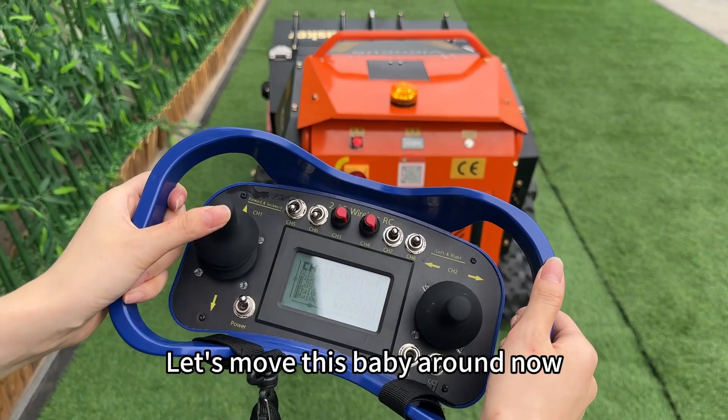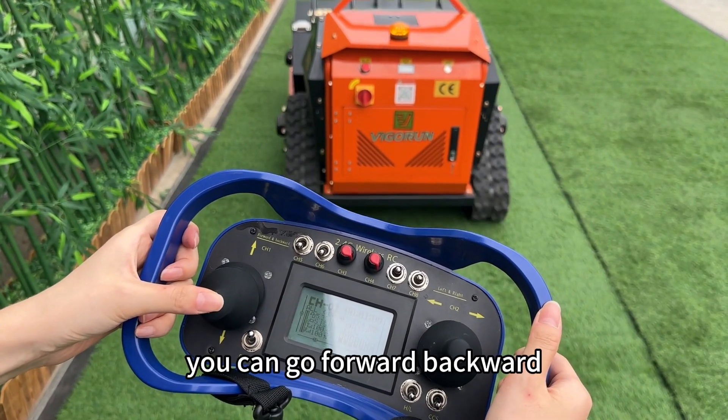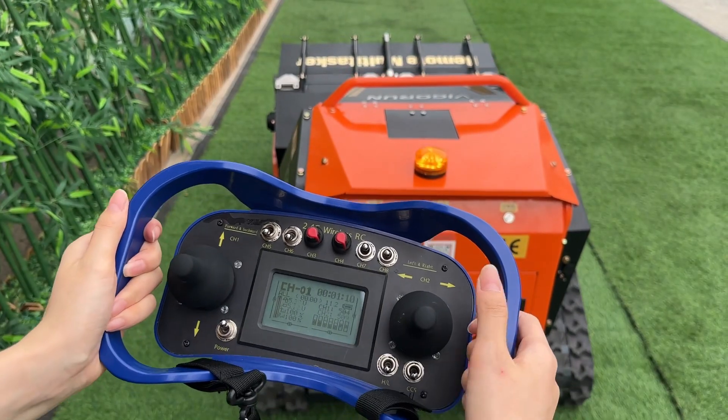Let's move this baby around now. Using the remote control, you can go forward, backward, left, and right with ease. It's super simple!